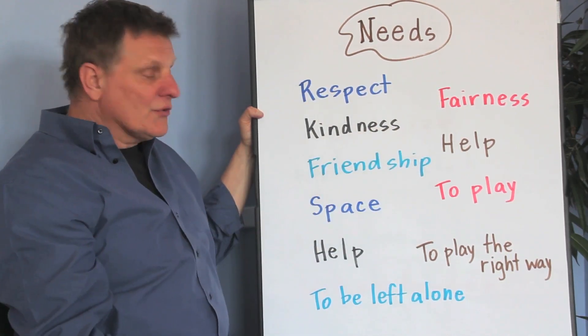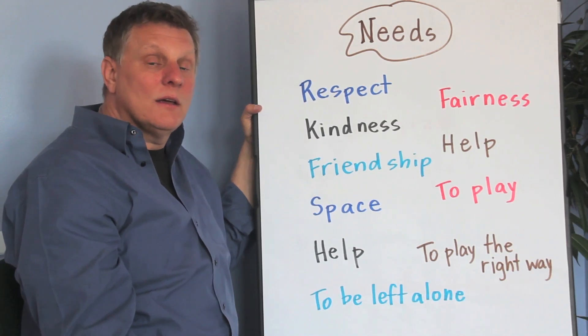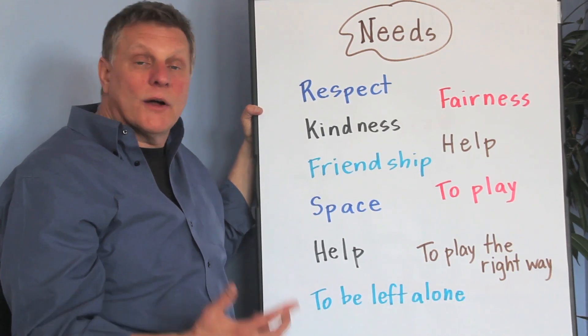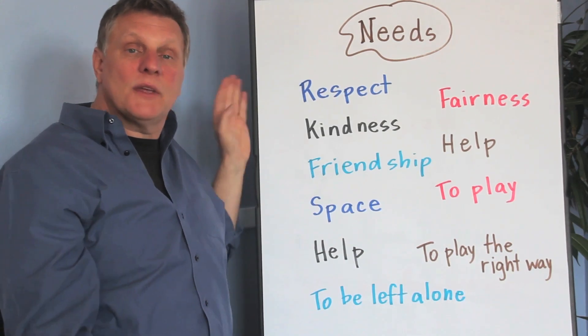There's a whole bunch more, so make a list for your class of different needs — what you might need while you're on the playground, while you're with your friends, while you're with your family. What are some things that we need?